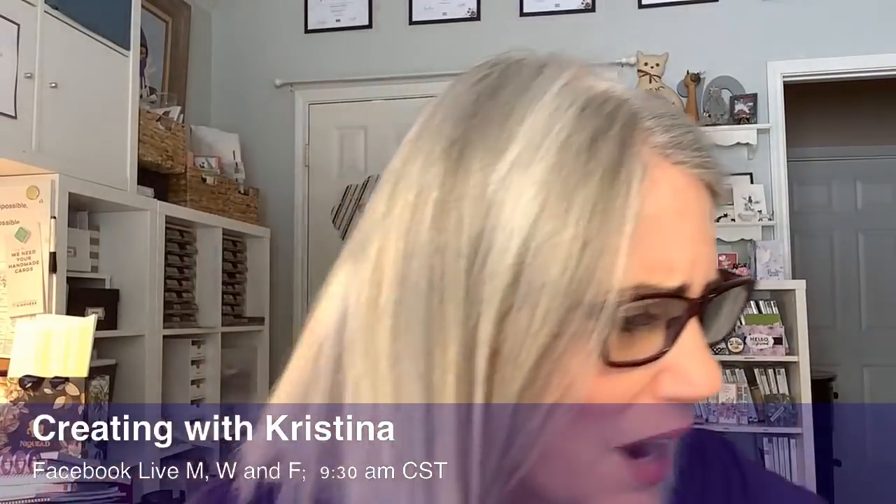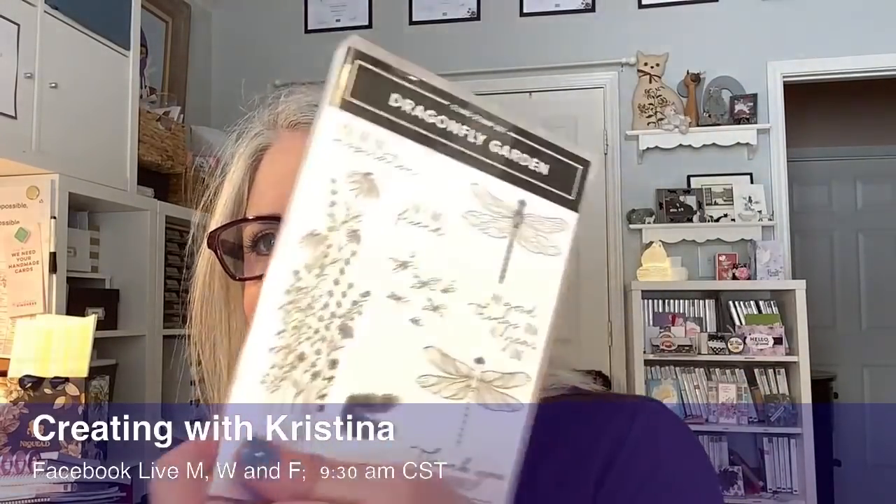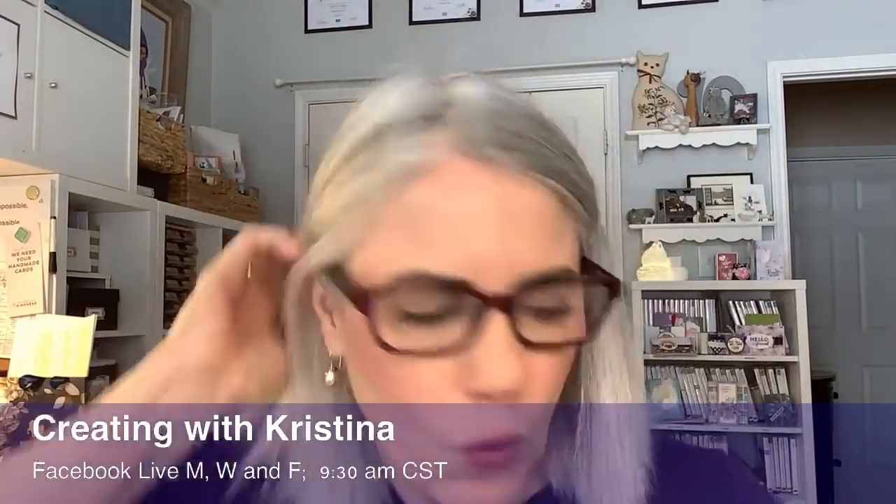We have lots of stamps that go great with seed packets. One is from our Enjoy the Moment stamp set — 'good things are worth waiting for,' and of course you have to wait for seeds to grow. Another is 'may good things grow all year long' from our Dragonfly Garden stamp set. We'll actually be using a different stamp set today.